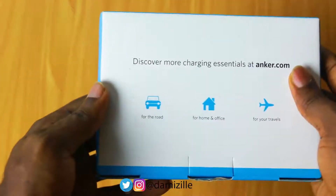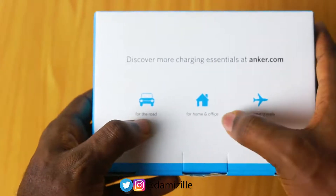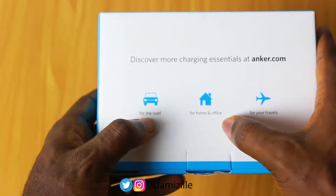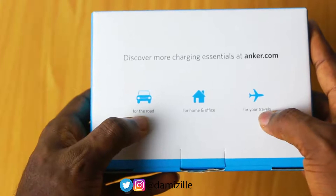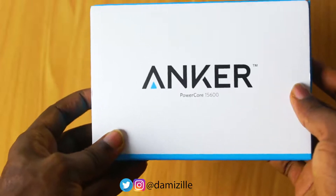Looking at the back of the box, you can see it's designed for the road, for the office, and also for travel. That's quite good — maybe that's exactly why we need the power bank in the first place, especially when we are not near a power source to charge our mobile devices.